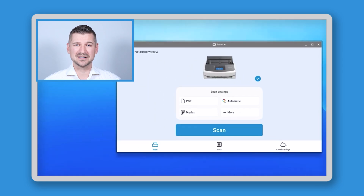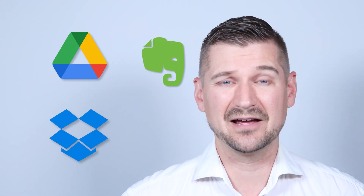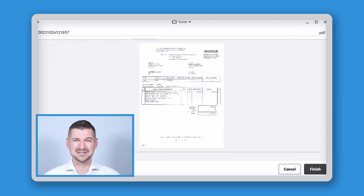One of the standout features of the Chromebook Edition is its dedicated ScanSnap Home for Mobile app. This app allows you to scan documents directly to the Chromebook but also to cloud services like Google Drive, Dropbox, and Evernote. It's perfect for those who want a quick, efficient, and paperless way to organize their documents.